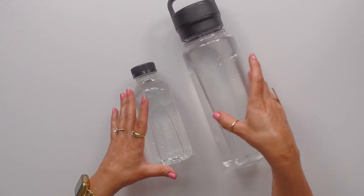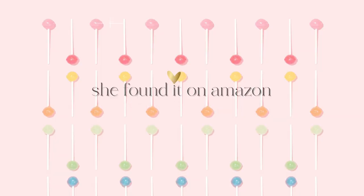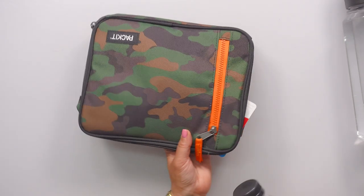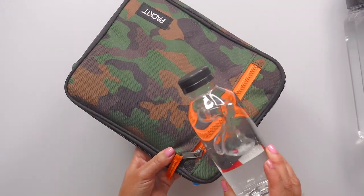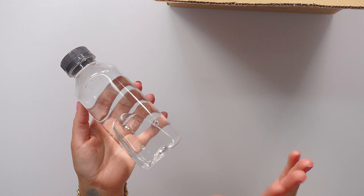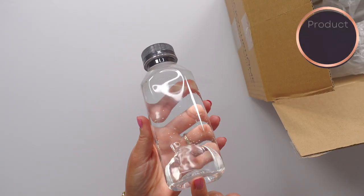I have this larger Yeti bottle for myself, but I wanted to have something that would fit in my purse and also in these packet lunch boxes. I'm going to show this to you in a second. They have it in all different sizes from like four ounces all the way up to, I think, two ounces — like a 12 pack or a 35 pack. I bought the 12 pack of 16 ounce.